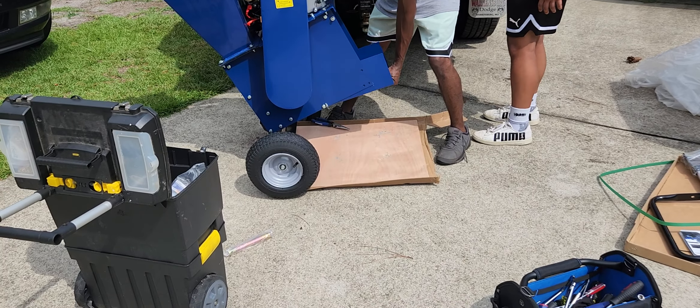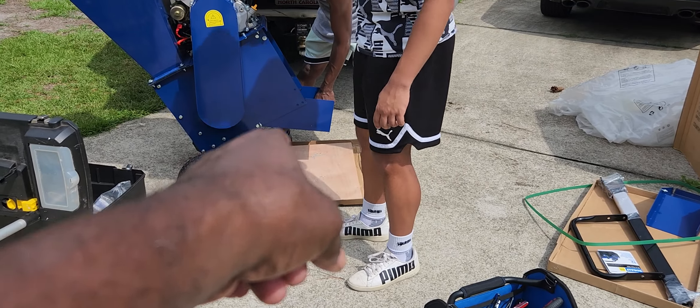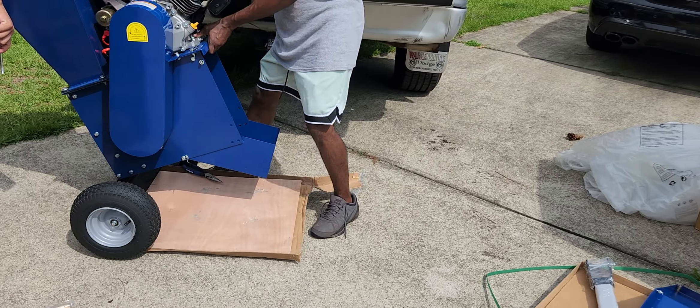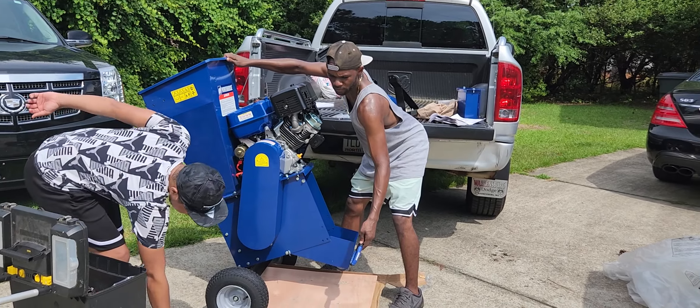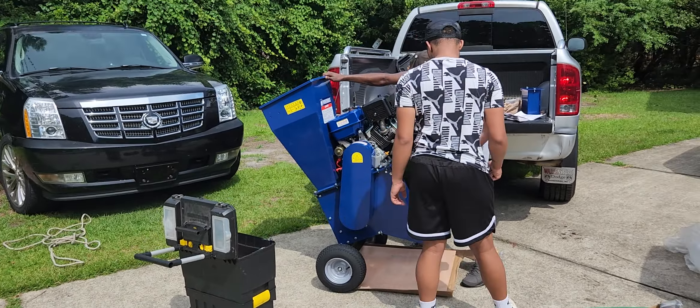Austin, grab that cobalt pliers down under the bottom. Watch your hand now. Okay, she's gonna need that.